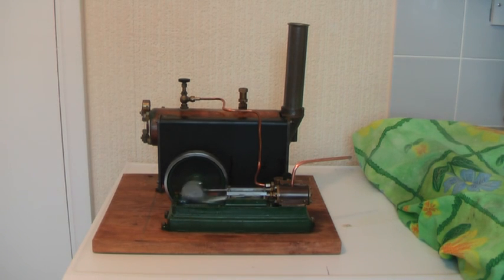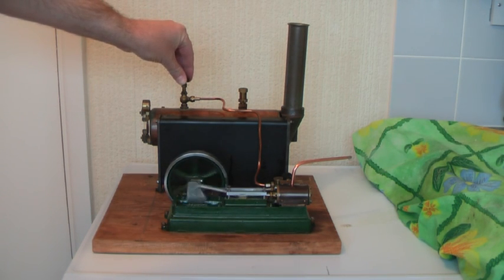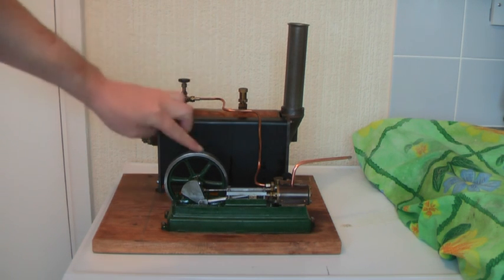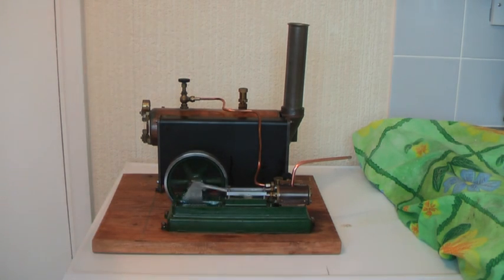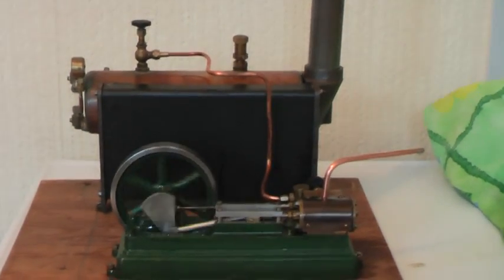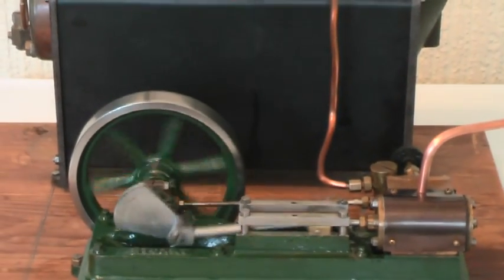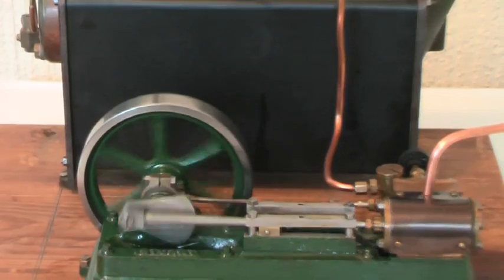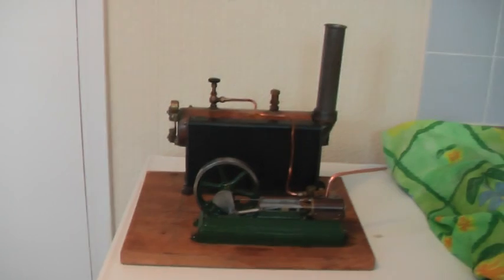It's just running off of the built up pressure, so it's not doing too bad. Look at that for slowness. What a beauty.